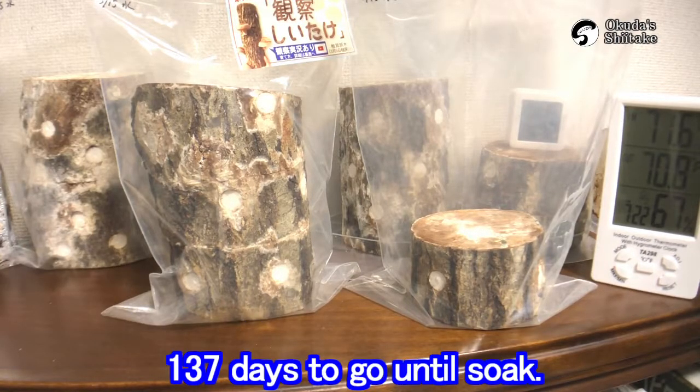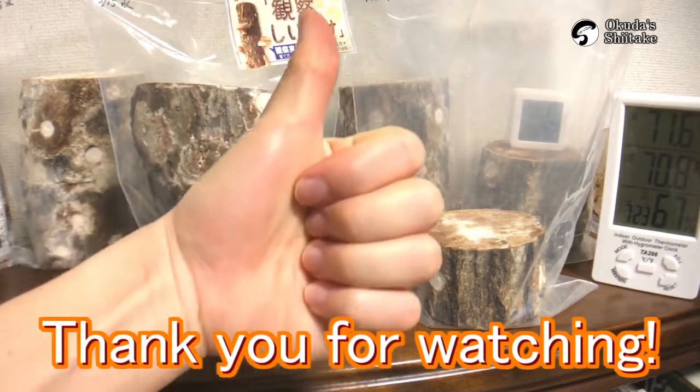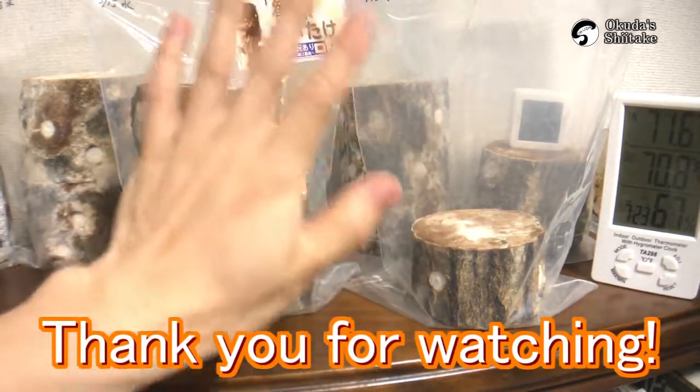That's all for today. We are going to soak the logs in 137 days. If you're curious, please subscribe and leave a like. We'll be happy with it. See you next time.